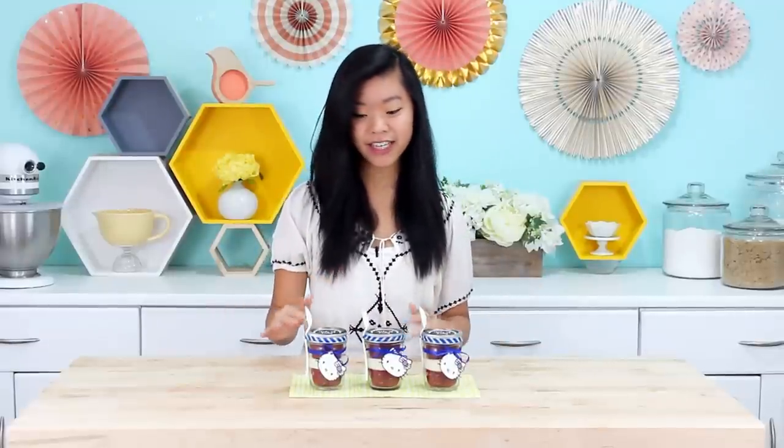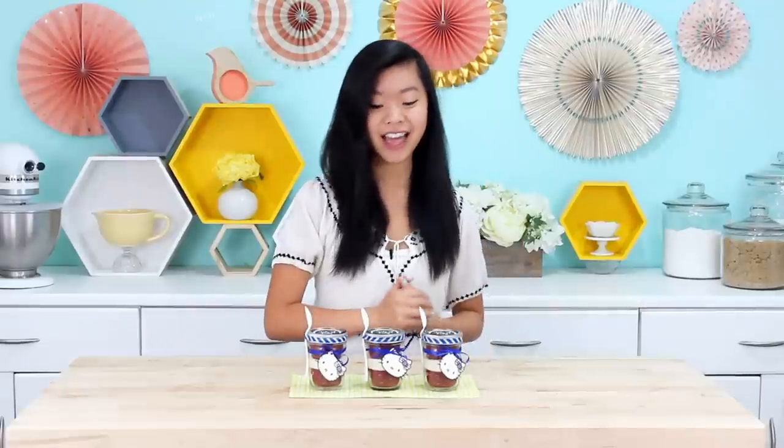Thanks, Vedika. This is going to be more of a DIY video than a baking video, because Vedika has kindly done all the work of making the cupcakes. So I think it is time to get crafty — let's get started.